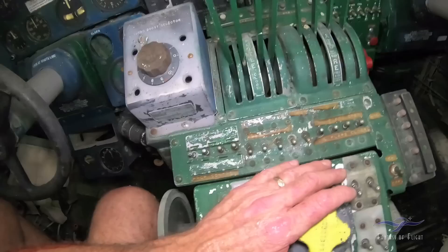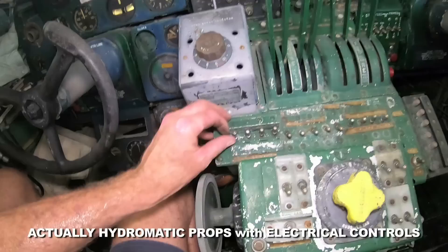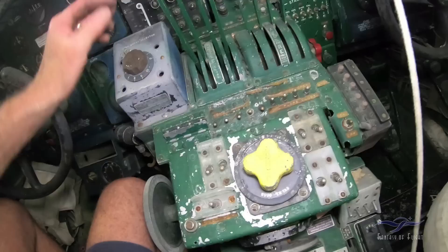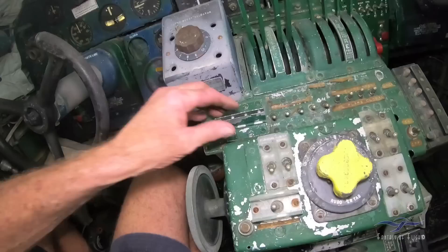Bunch of switches that are so faded — the FAA probably wouldn't let us find an airplane like this. There must be electric props, so you could individually tweak each electric prop. But if you want to gang-move them to get a takeoff position — full propellers on takeoff — and then when you first get up there you'd bring them back like that to get them in the ballpark.